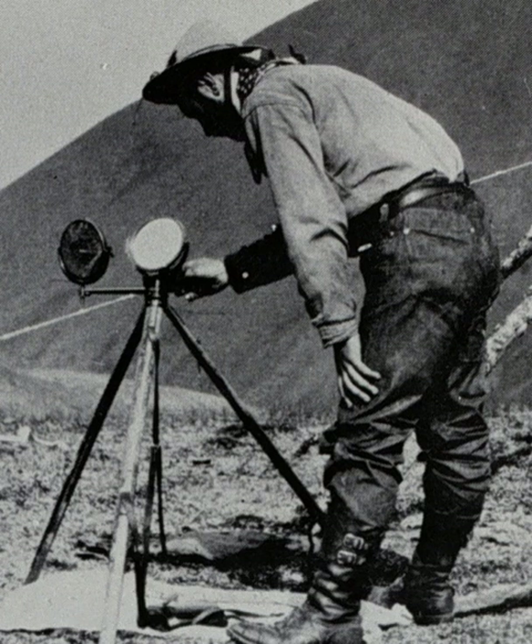A heliograph — from the Greek helios meaning 'sun' and graphane meaning 'write' — is a wireless telegraph that signals by flashes of sunlight, generally using Morse code, reflected by a mirror.